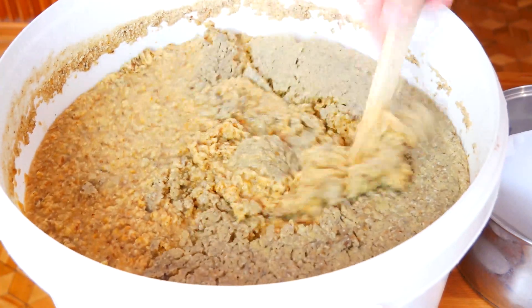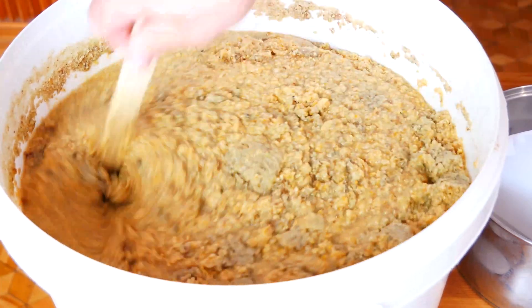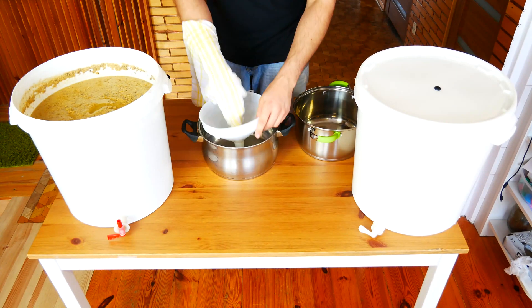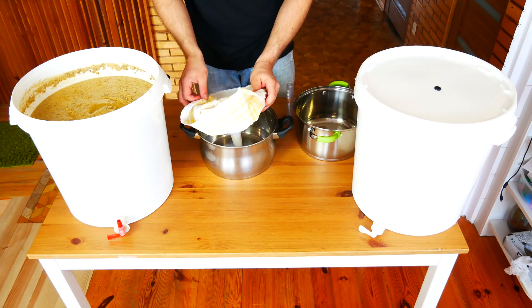You can buy special filter bags, but we can also do it cheaper and faster. We take a cotton kitchen cloth and sew it so it looks like a cone. The cloth must be new and should only be used for filtration, otherwise unwanted aromas may get into the mesh.